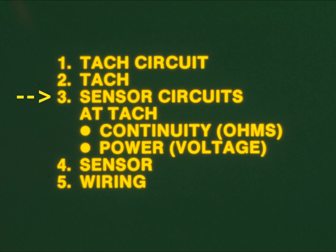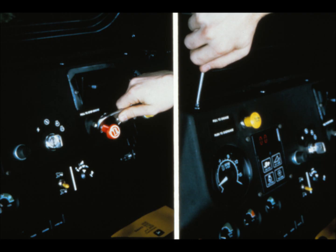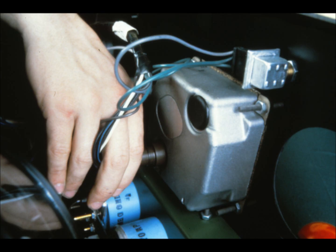Then you might test the individual sensor circuits at the TAC, both for their continuity and to determine if they're sending power. If the circuits don't test out at the TAC, then go to the sensor; and if that checks out, then your problem is likely in the wiring. To get at the rear of the digital TAC, you have to remove the instrument panel. Do that by first disconnecting the fuel shut-off cable knob, then remove the panel screws, tilt the panel away, and unplug the SureSeal connector on the rear of the TAC.